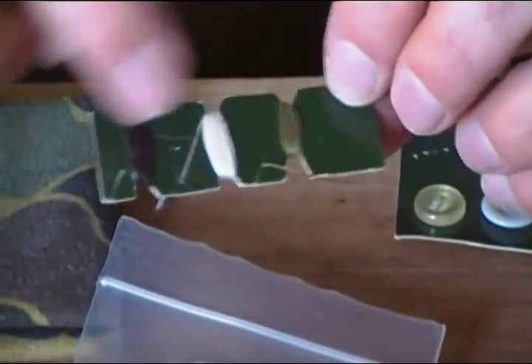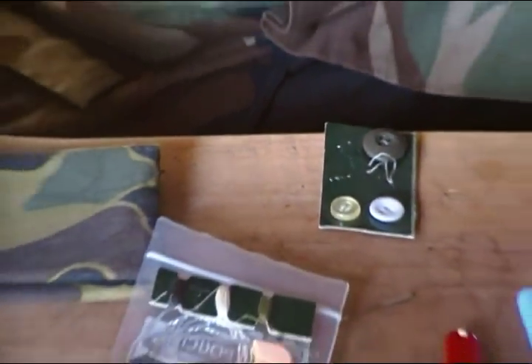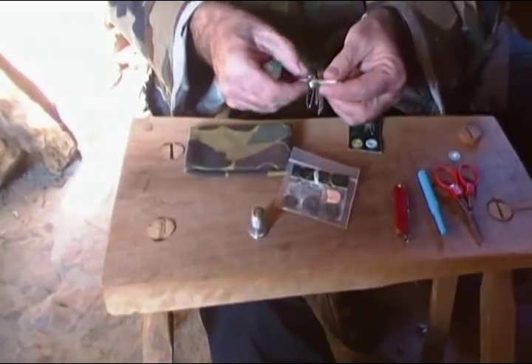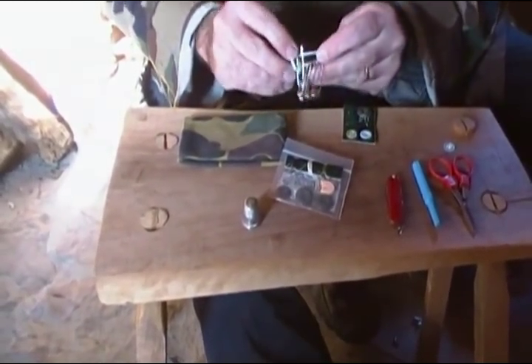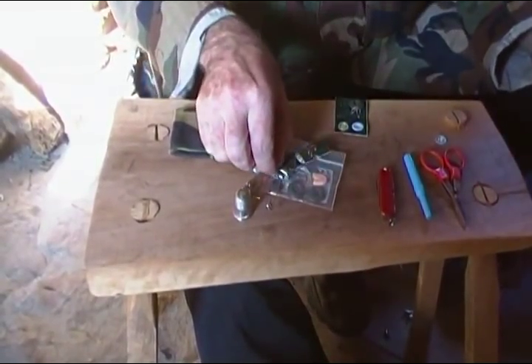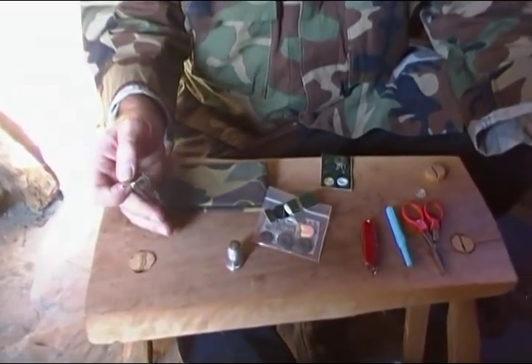We have several different colors of thread which match BDUs or just about anything. Then we come to our last item and probably one of the most useful parts of the kit — a large selection of different safety pins, starting from the biggest ones and working our way down. If you're out on a camping trip and suddenly the zipper goes out of your sleeping bag, you're going to be in trouble. Safety pins, particularly the big ones, are very helpful for that.